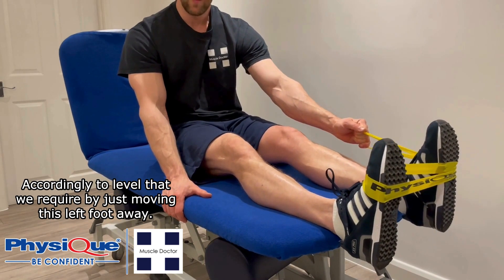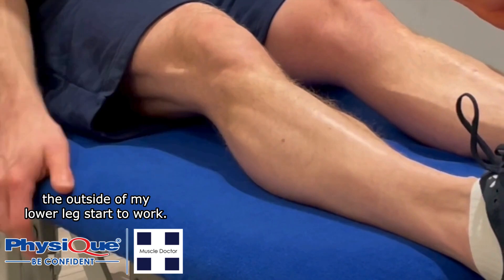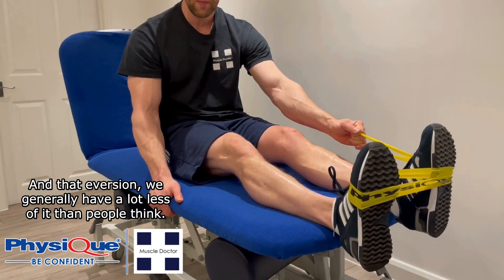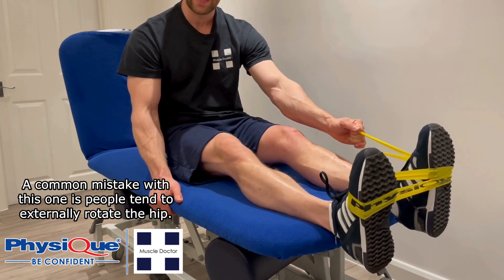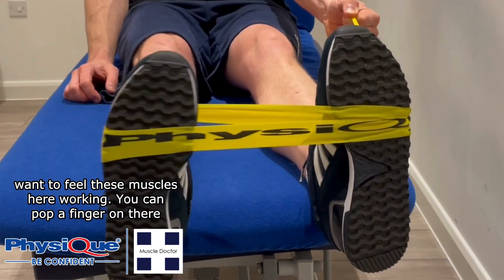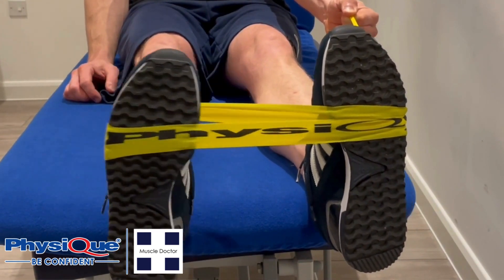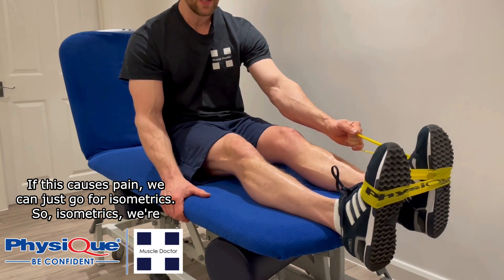From there, we're going to evert the ankle and you'll see the peroneal muscles on the outside of the lower leg start to work. That eversion range is generally less than people expect. A common mistake is externally rotating the hip, so try to avoid that and keep the movement as pure eversion. You really want to feel those muscles working — you can place a finger on them to help with internal feedback.